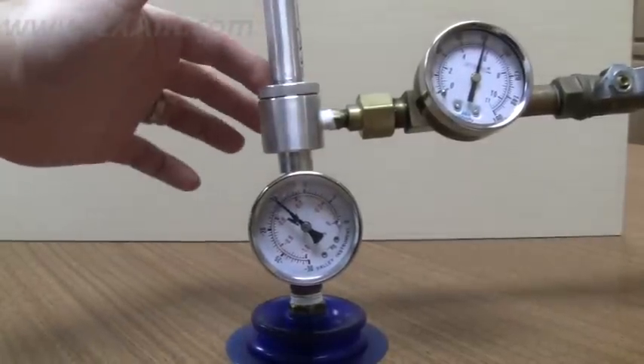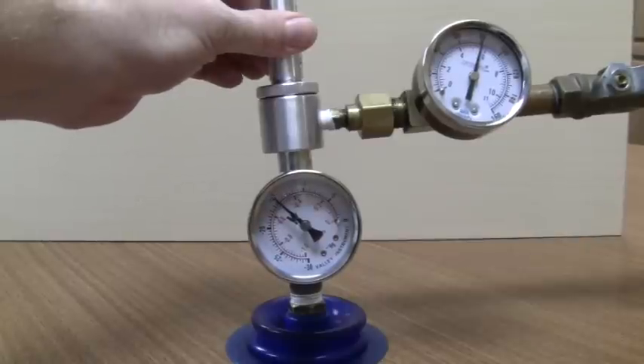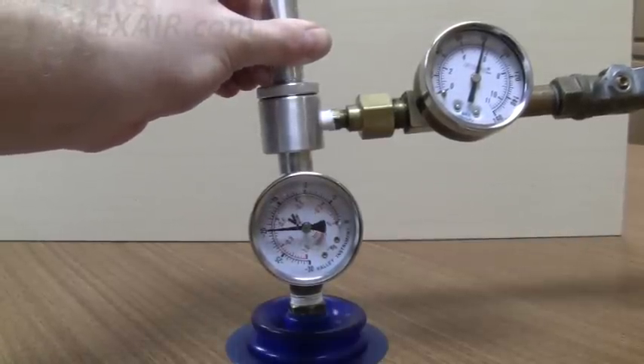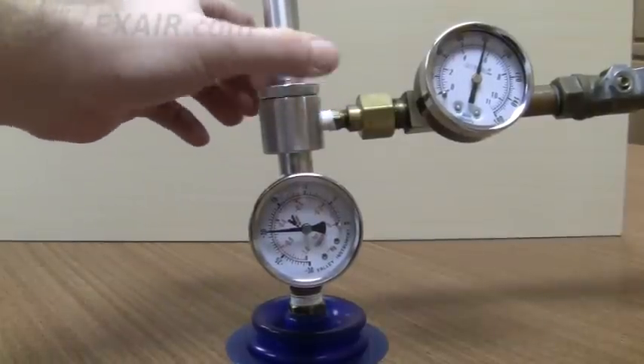By loosening the lock nut and opening up the exhaust until the vacuum gauge reads 20 inches of mercury, we are able to use the same vacuum generator to lift this 19.8 pound box.